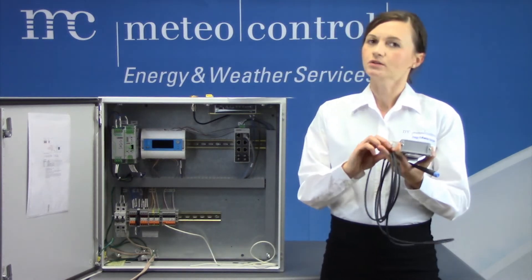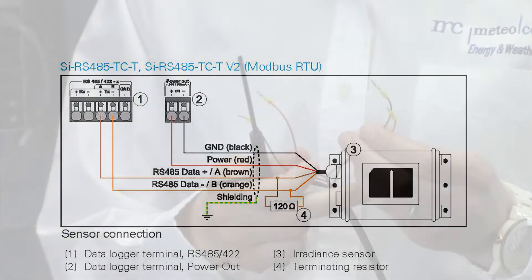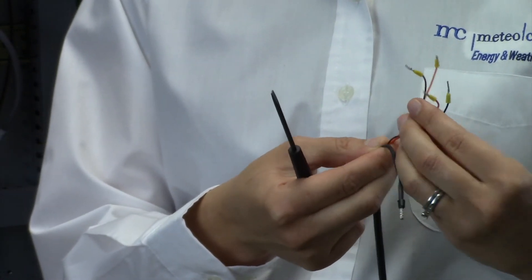If you have multiple sensors, they can be daisy chained. According to the wiring diagram we have two sets of wires: communication wires — brown and orange — and power wires — red and black.